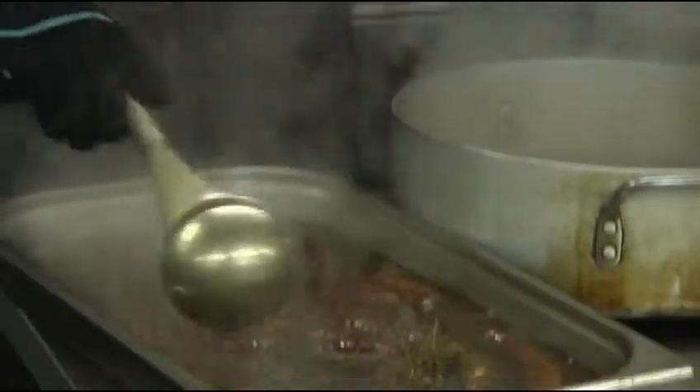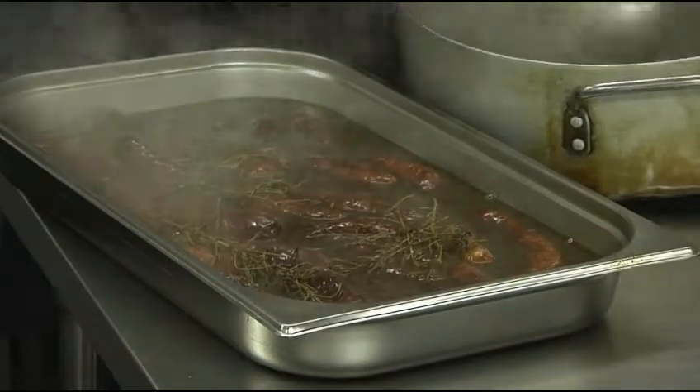I really recommend any professional kitchen to take on board the Glove and Oven glove, as we'll be using them from now and into the future. Thank you.